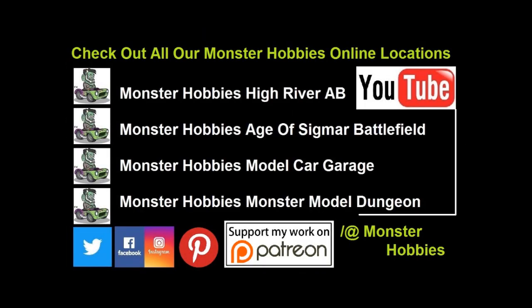Don't forget to like, subscribe, and share this video with all your friends and family. Pound that notification bell because I want to show you more of my model car collection as well as all other kinds of cool videos — if you don't click the notification bell when I upload a video, you're never going to know about it. So until next time, happy model building!